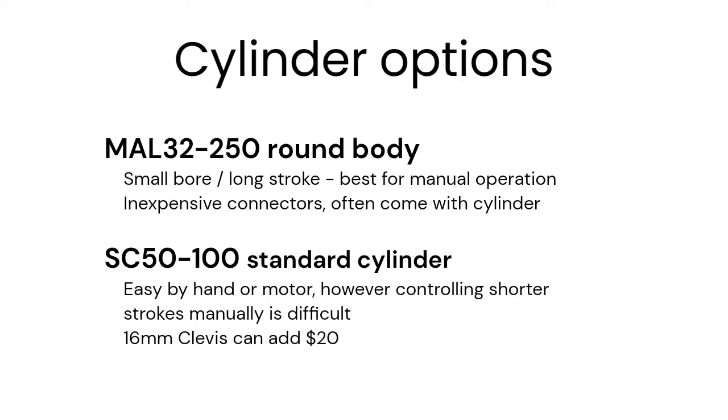The long strokes are not easy to motorize. If you want to add a motor in the future, larger bores with shorter strokes like the SC50 are much better.